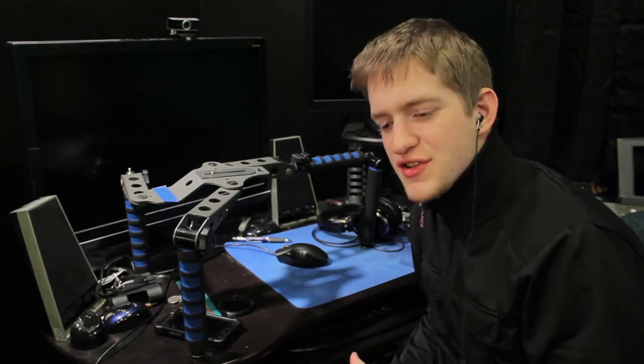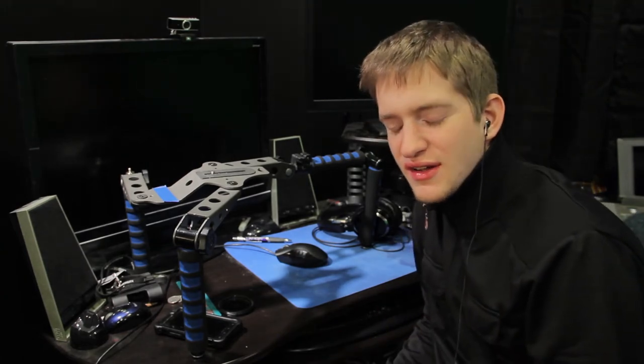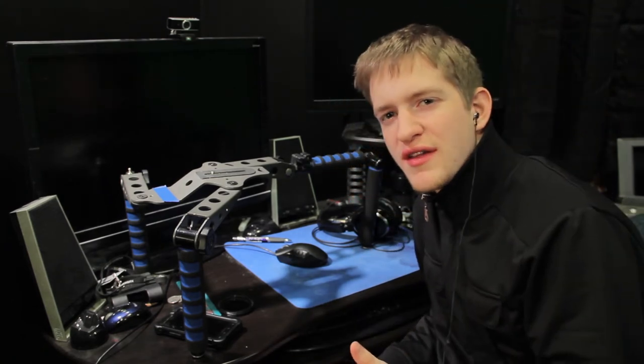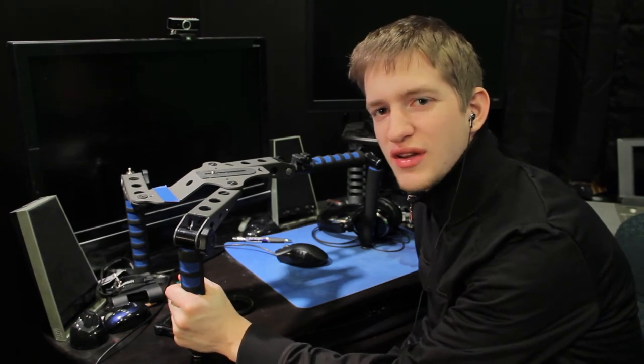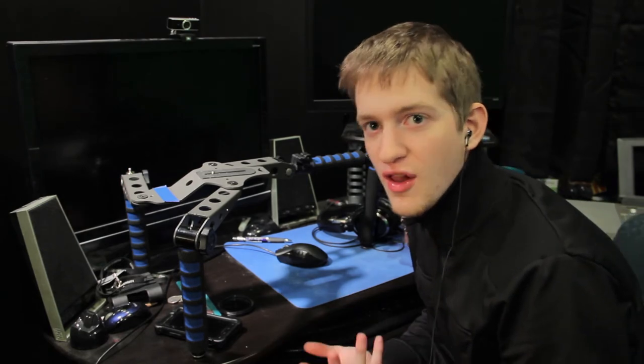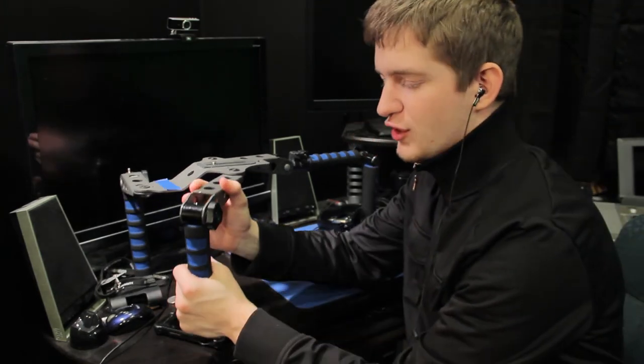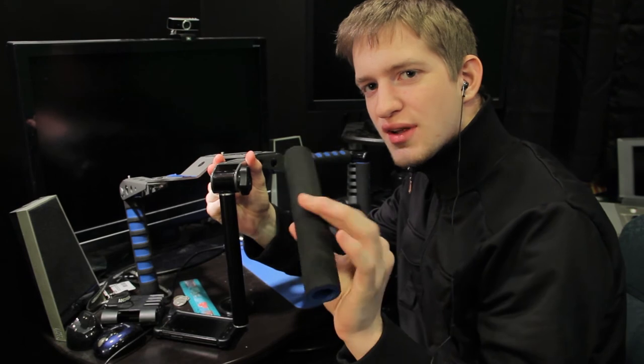A couple of things I don't like about this rig: because it is really cheap, you get what you pay for. I've found that whenever I'm using it in cold weather, the joints tend to really loosen up. I actually get afraid that it will fall apart during really cold weather — we're talking like 20 degrees outside, when you really shouldn't be shooting at all. I find that the grips tend to just slide off really easily in the cold weather.